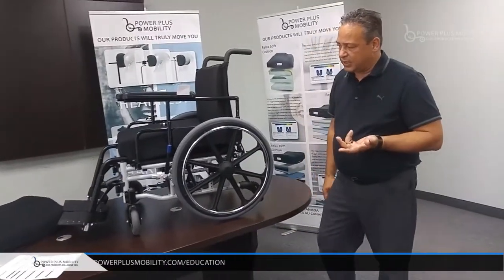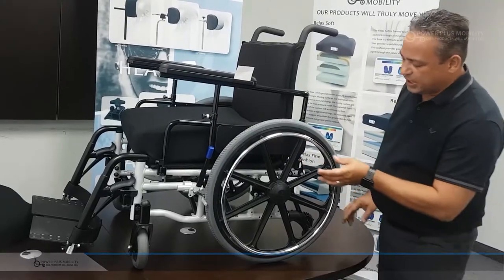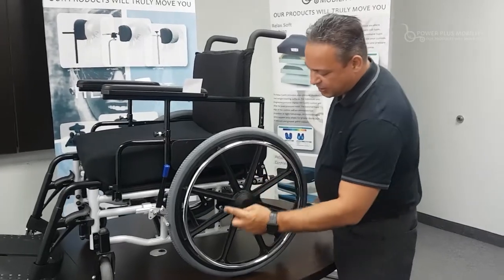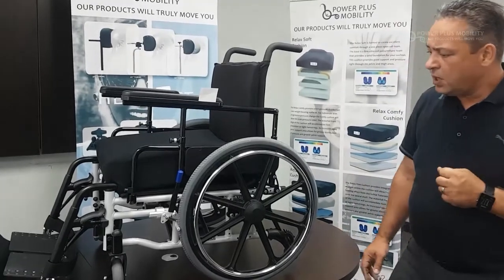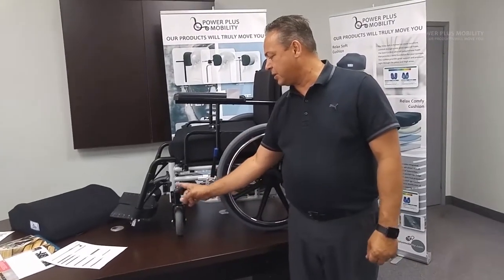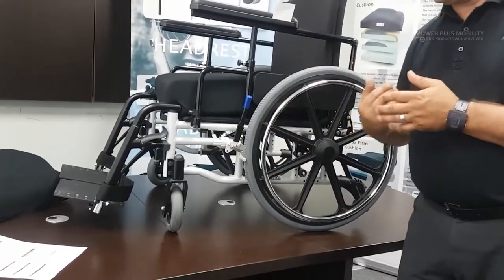Let's take a look at the adjustability of the chair. We have a horizontal axle plate mounted to the side frame, which is height adjustable and also depth adjustable. We can take the center axle and move it anywhere in and around this range, which allows for a pretty good wheel configuration. The journals are also bolted through and they're set right now in a trailing position, meaning the journals sit inside the frame, which allows for a tight footprint and a nice tight turning radius.